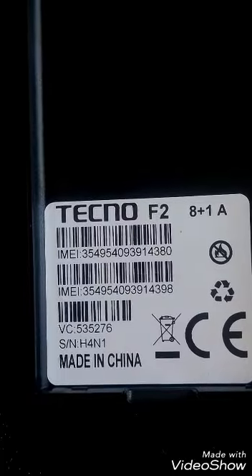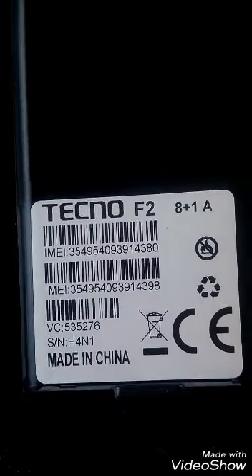Welcome to my channel. This is the Tecno F2. This video shows how to hard reset or remove the lock pattern from the Tecno F2.